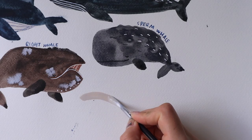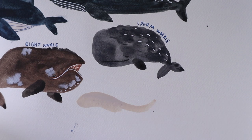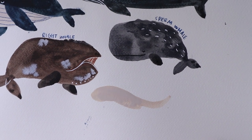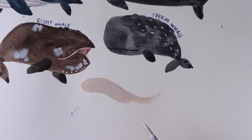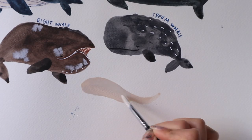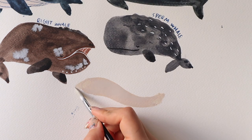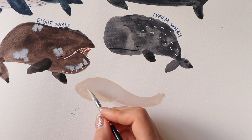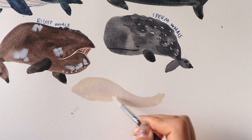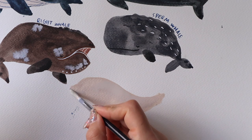Now it's time to draw my favourite little whale, the beluga whale. I love them because of their colour and also they just look so friendly and cute — they kind of remind me of dolphins. These whales also live in the Arctic along with narwhals. Here I'm drawing mine with a slightly arched body and later on I'm going to add the beak at the front, and also their head is slightly raised.